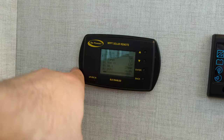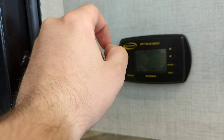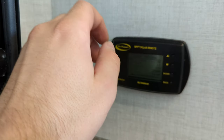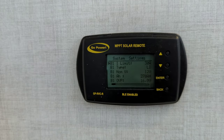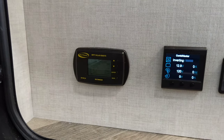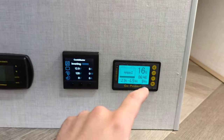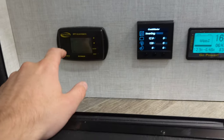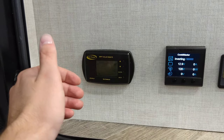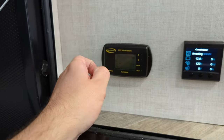This is the inverter display showing how much power it's inverting — battery, lights, plug-ins, and so forth. Your solar remote is actually Bluetooth enabled, so you can hook up to it with the Go Power app and check what kind of input/output you're getting. Here's the inverter control, your Go Power solar monitor, and the charge controller — also Bluetooth enabled so you can monitor that stuff from an app.